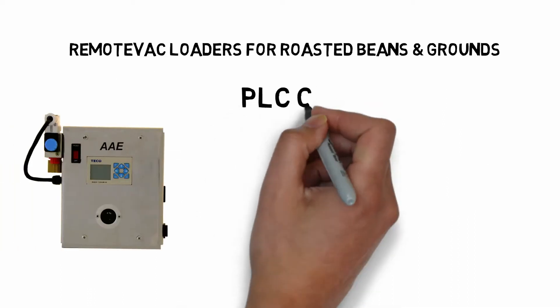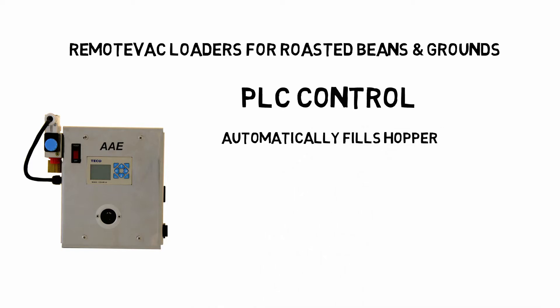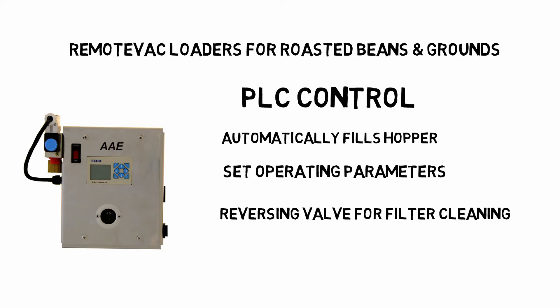Roasted bean and grounds loaders include a PLC control. The hopper is automatically filled, and the loader stops when the hopper is full. The operational parameters are adjustable. The reversing valve for cleaning the filter is attached to the control.